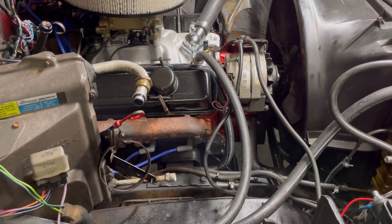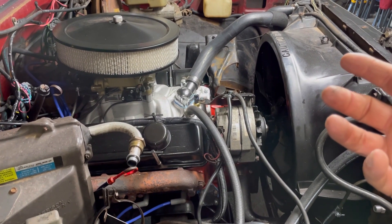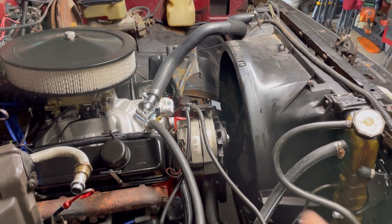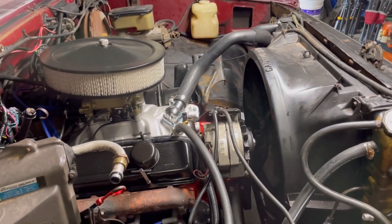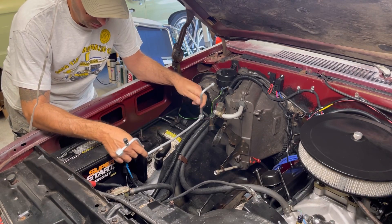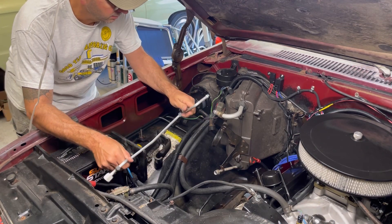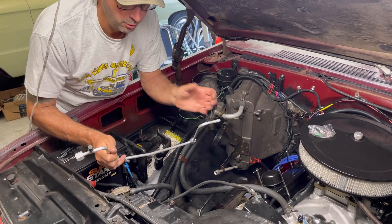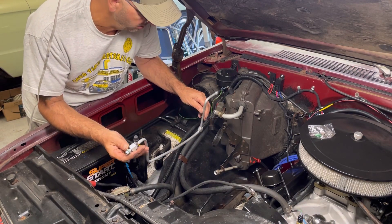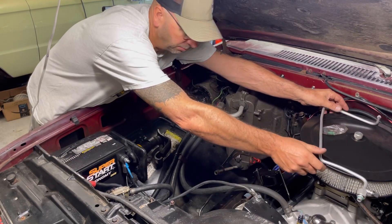We've got the accumulator, liquid lines, and the compressor to mount. I was lucky to find all the brackets needed for the compressor mount. We'll figure out the oil situation too. We need to get the belt in. I figure I'll start kind of from the bottom up - get the liquid line in there. It looks like it's bent the right way, which is a positive sign. It came with O-rings, and the kit gave plenty of extras. I'm going to pull this orifice out - the kit came with a couple of new ones.